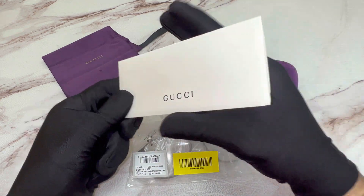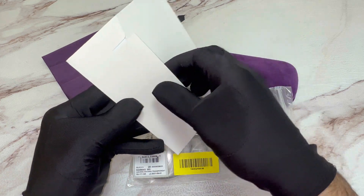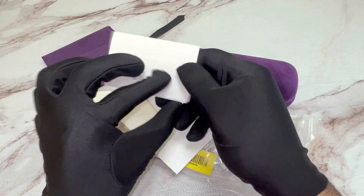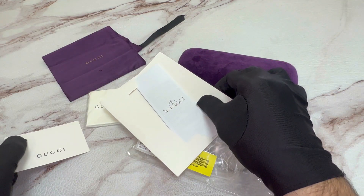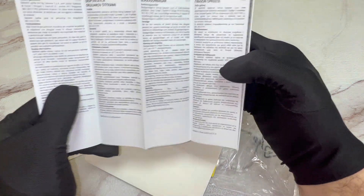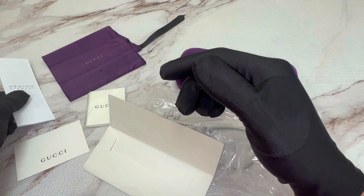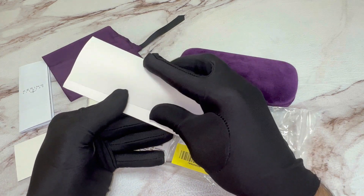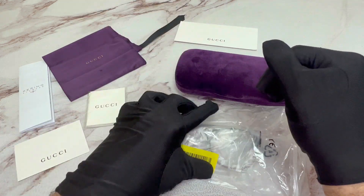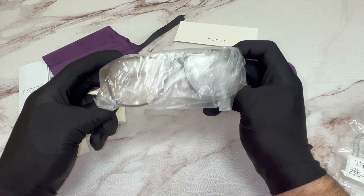You also have a Gucci envelope. Inside you have a Gucci card of authenticity and a manufacturer booklet. And your Gucci glasses.